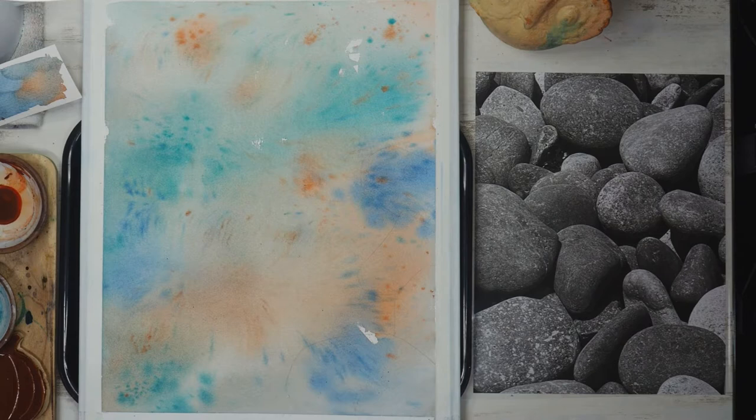I will now do a contour drawing, meaning that I'm drawing only the outline of each rock.